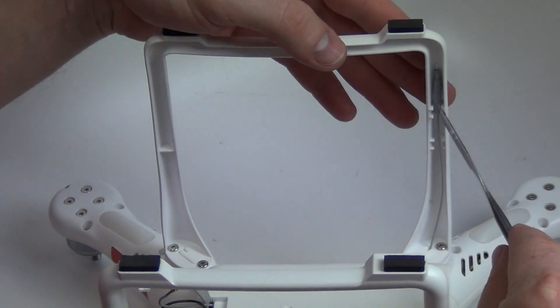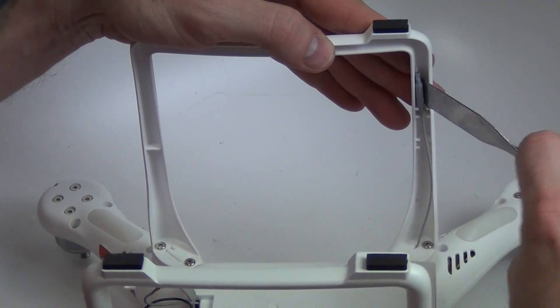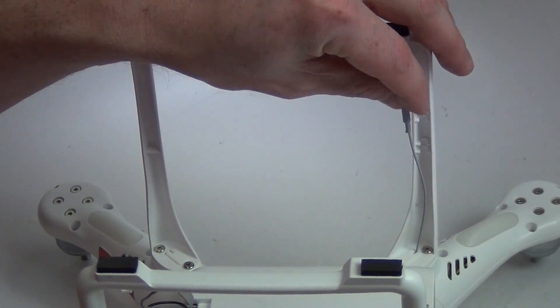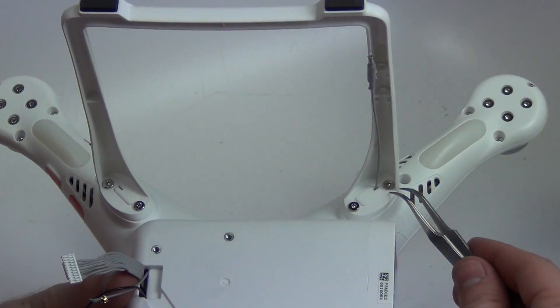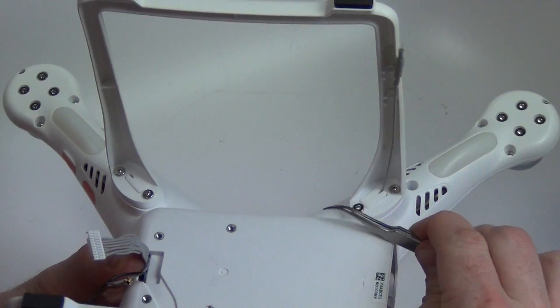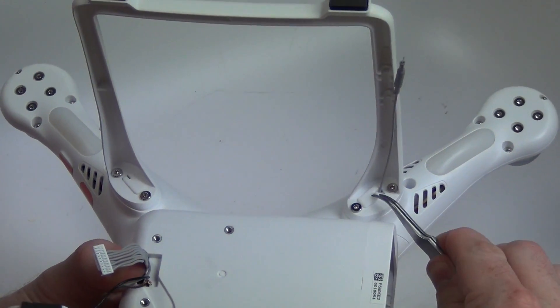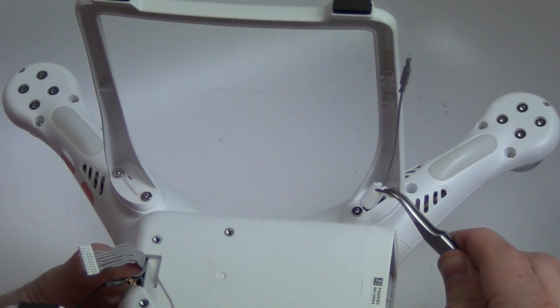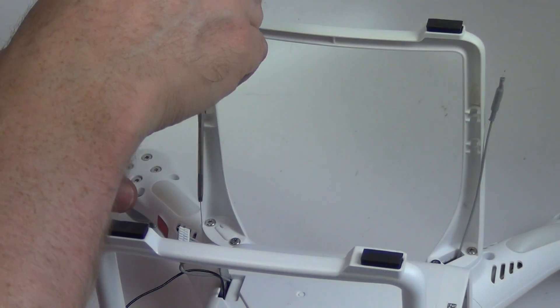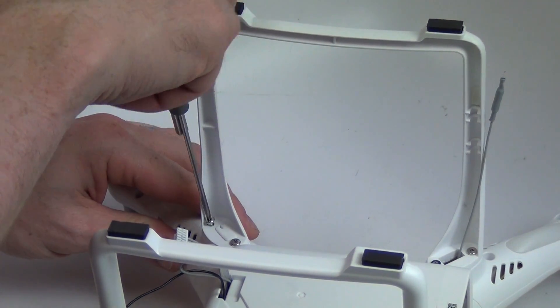To remove the landing gear you will first need to pry loose the antennas from inside the gear. Then use tweezers to pull out the rubber gasket. Then remove the four T8 screws from the landing gear and the landing gear can then be removed.